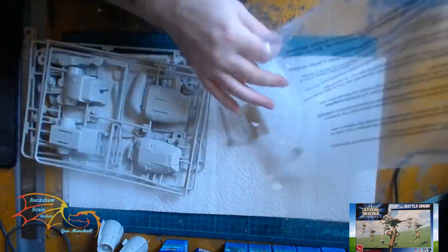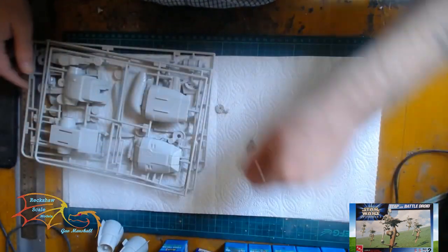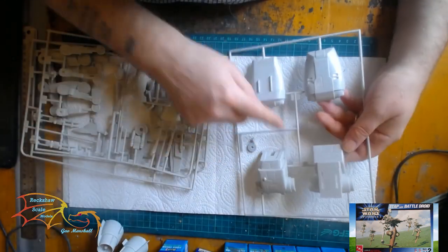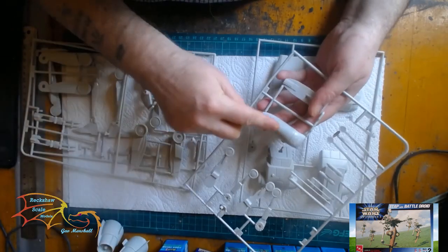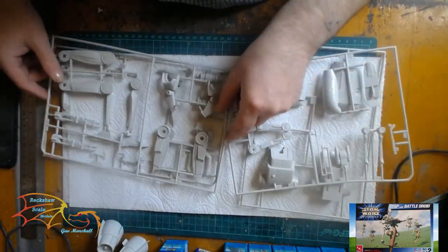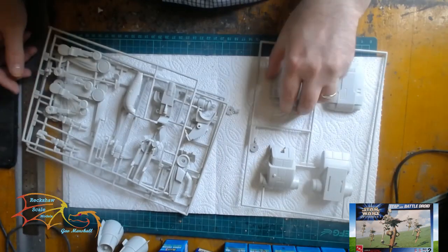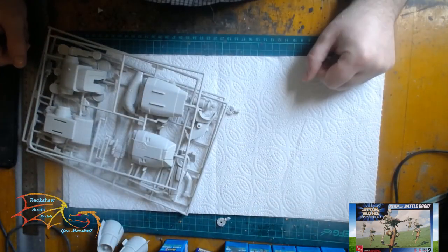This bag has all the components needed to make up the droid. The first sprue is the main body of the droid from the back, then the head and the arms, then going down to the legs. It doesn't look like there's a lot to it, but there's actually a decent little process building this kit. I'm looking forward to it.